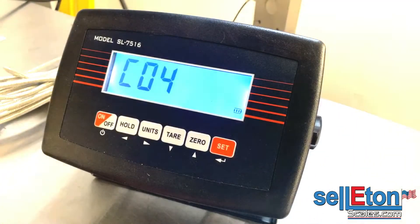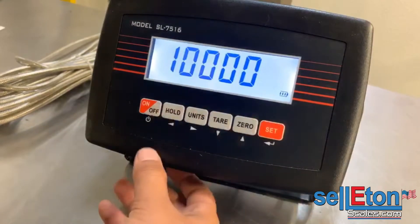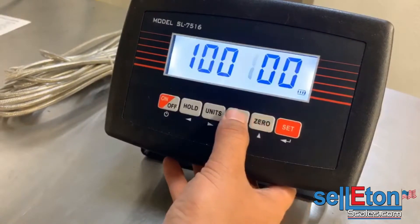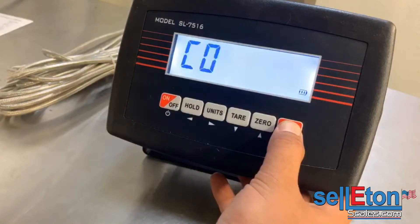Press set. C04 is where you enter the capacity of the scale. In this case 100,000 pounds, but if you want to move the numbers around you can do so — go up or down with these buttons, which also have arrows on them. Press set to save the capacity.